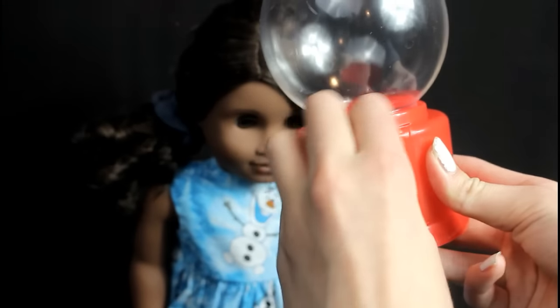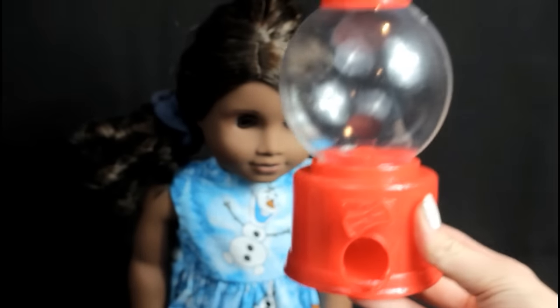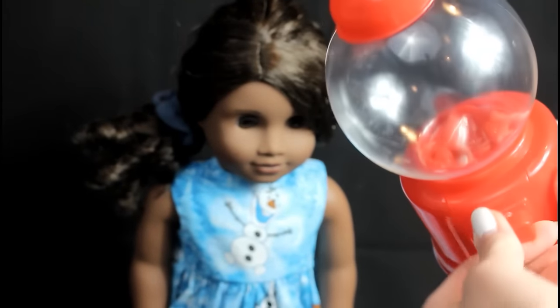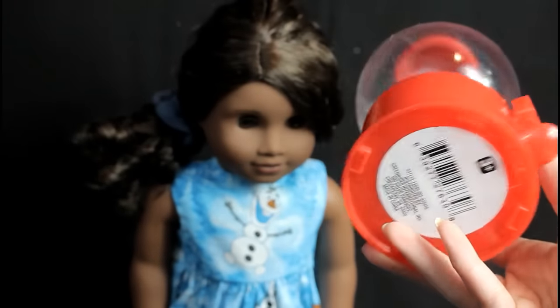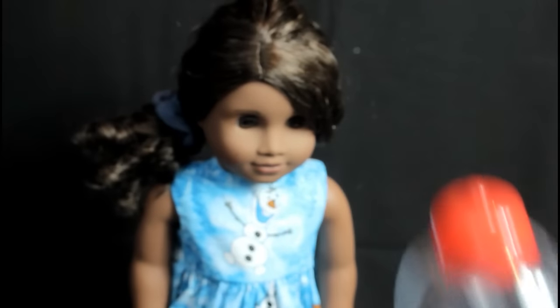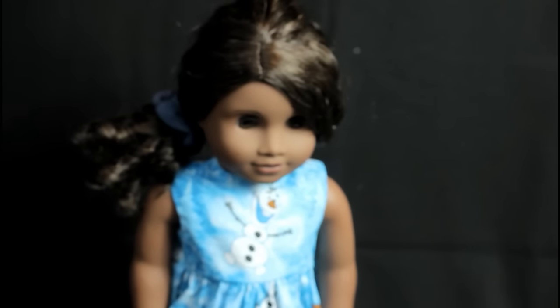Basically it just works like a regular gumball machine except you don't need any quarters or anything. If you look inside you can kind of see the contraption moving. I'm also going to clean this out for you because it's a little bit foggy. I think this is super cute — it's a great little gift to display in your dollhouse, and you can even eat the gumballs, so that's a plus.